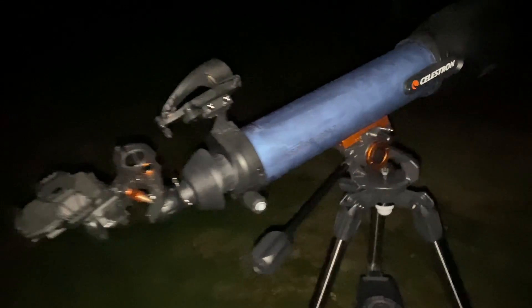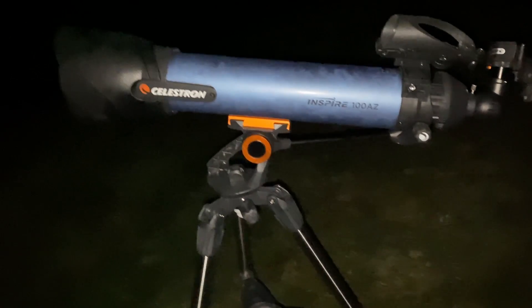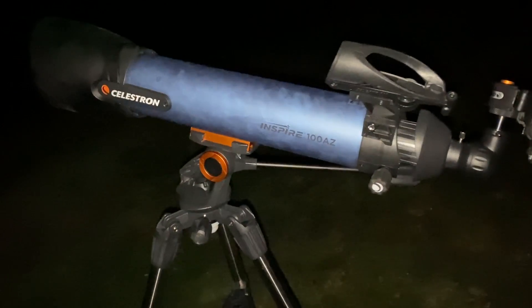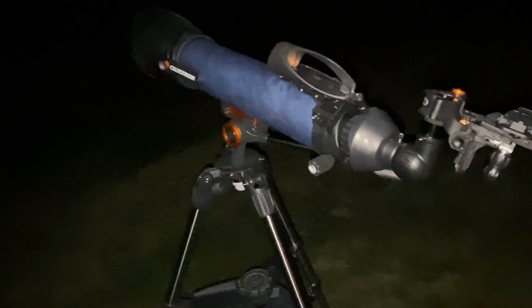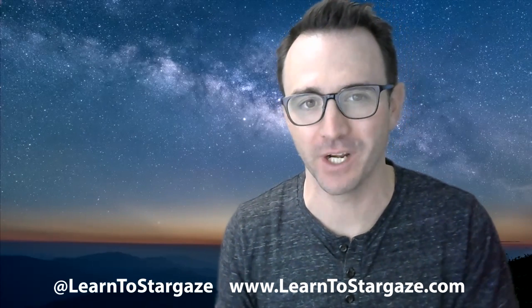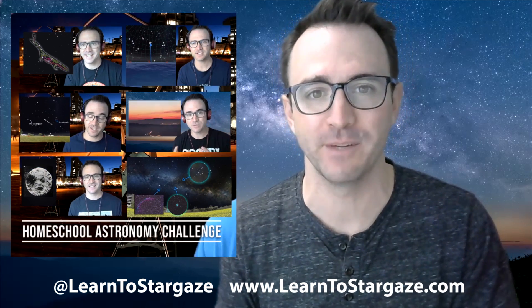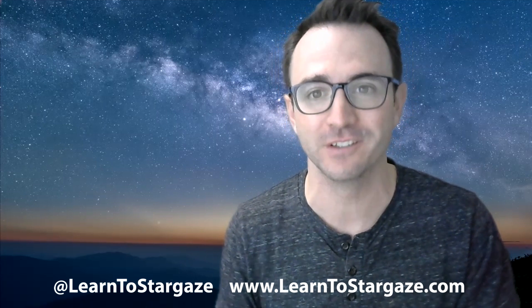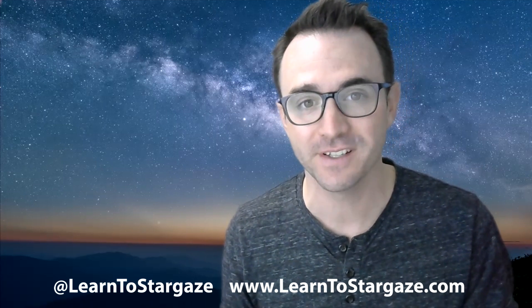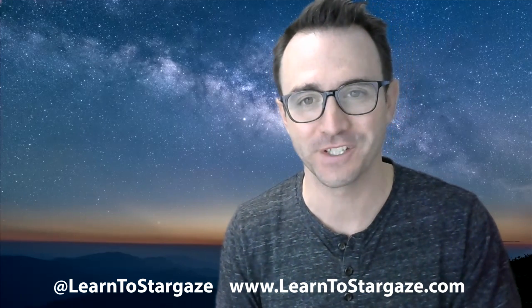So that concludes my review of the Celestron Inspire 100 AZ telescope. If you can get this around $200, that's a heck of a deal, and it does make a great entry-level beginner telescope that you could have a lot of fun with for years and years. Hey everyone, John Reed here again. I hope you enjoyed this review. If you're new to astronomy, I highly recommend you watch my Homeschool Astronomy Challenge series, available on this channel, Learn to Stargaze. Please subscribe so you don't miss any new videos. I'm also on Twitter, Instagram, and Facebook at Learn to Stargaze. And remember, the future is looking up.